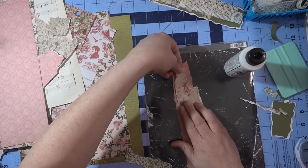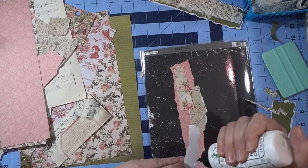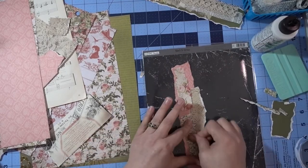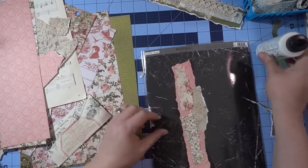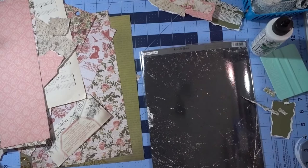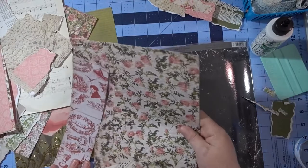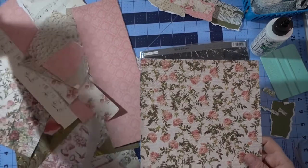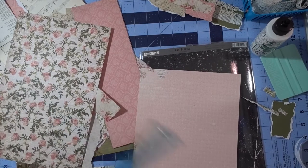I'm not putting a whole lot of glue because I am going to be sewing these down. I think I'm going to add a little bit right there. Okay, I think we're gonna get one more made. Let's use this pretty one — I'm going to grab my tear ruler to get a different edge. I bought these tear rulers off of Amazon and they come with three different sizes.